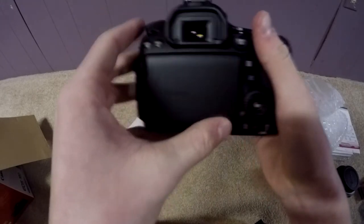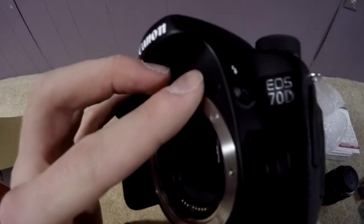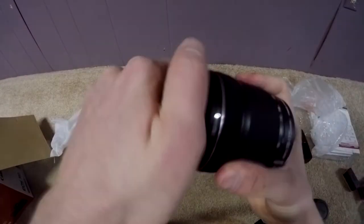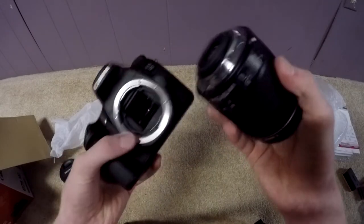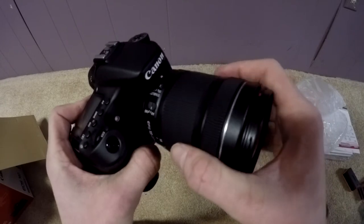Okay guys, so this is the camera. It's pretty light without anything on it. It has a flip-out screen. I'll be doing mostly all of my videos with this now, unless I need a GoPro for something. It's nice. Let's just attach the lens real quick. It's really heavy though.